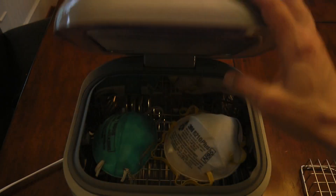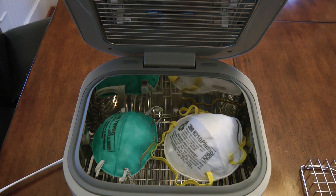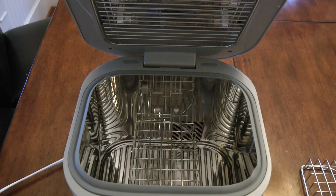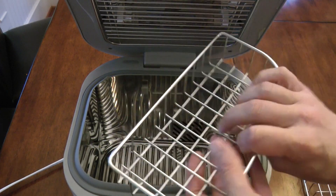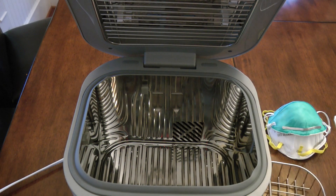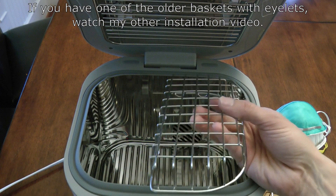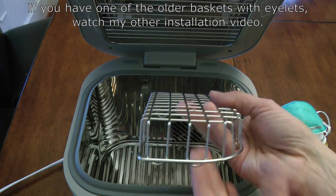So to use it for this purpose, you notice when I open it, it automatically turns itself off — it's got a safety mechanism, which I really like. But to use it for this purpose, you have to create this little shelf in here. It's very nice that the unit actually ships with this nice metal basket. I did a video previously where I showed how to install this basket into the unit and showed where all the hooks went.